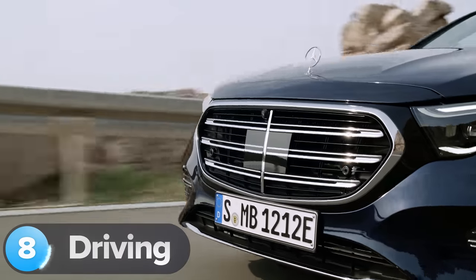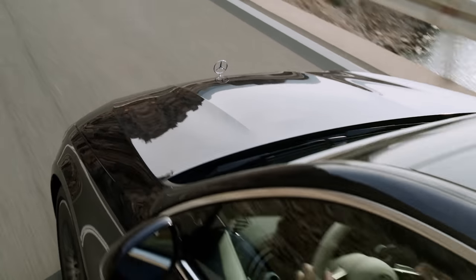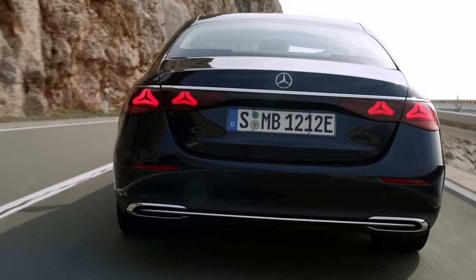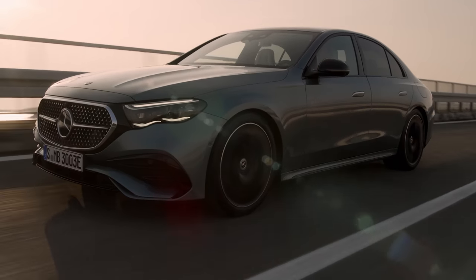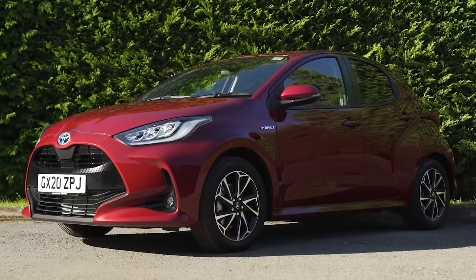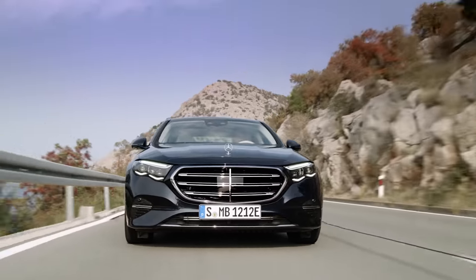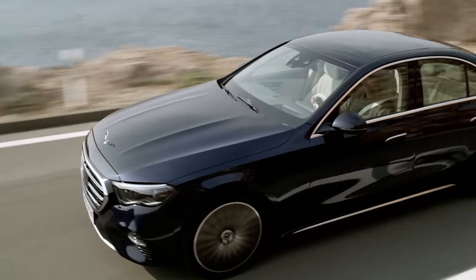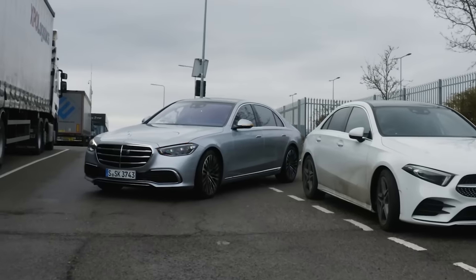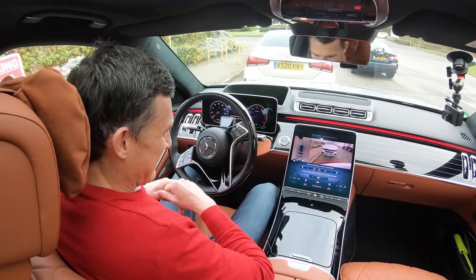Mercedes has kitted out this new car with loads of technology designed to make it easy and stress-free to drive. You get adaptive cruise control as standard along with lane-keeping assistance and speed limit detection — Mercedes has finally decided to stop charging extra for this feature, which has been standard on a bog-standard Toyota Yaris for years. The new E-Class also comes with the latest version of Mercedes Park Assist, which can slot the car into parallel and bay spaces faster than ever. These systems are usually so slow that you can't be bothered to engage them, so hopefully this one will be better — I'll find out when I drive the car.